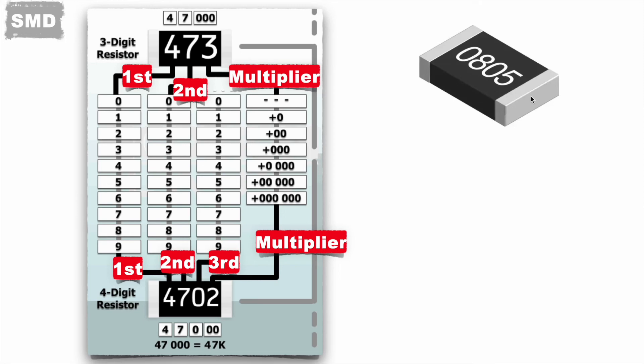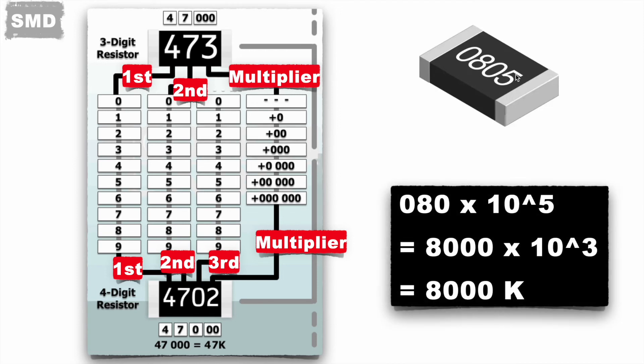Let's take an example of a four-digit resistor: 0805. The first three digits 080 give the number 80, and 5 represents the multiplier. So it comes to 80 multiplied by 10 to the power 5, which equals 8000K or 8 megaohms.